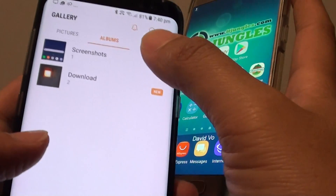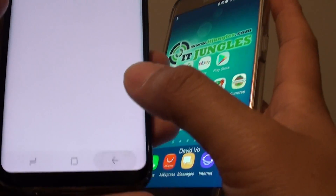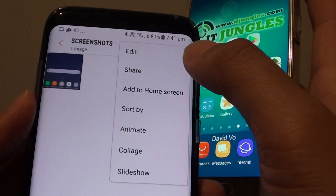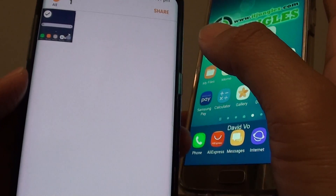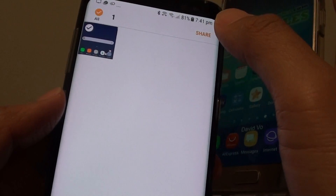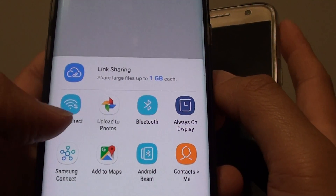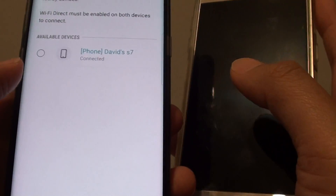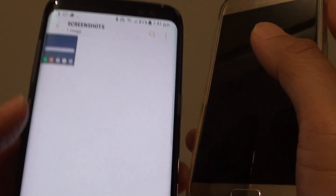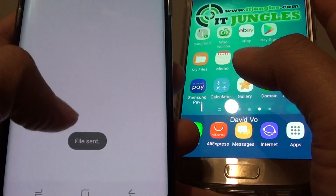Let's say you want to share a photo — you can tap on that. Just go back, tap on the file, tap on the menu icon at the top, and tap on share. Down here you see there is a Wi-Fi Direct option. Tap on it, select a device that you want to share it with, tap on the share button, and it says waiting for the share file to be sent. File sent.